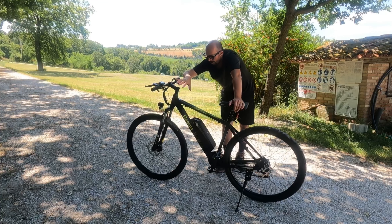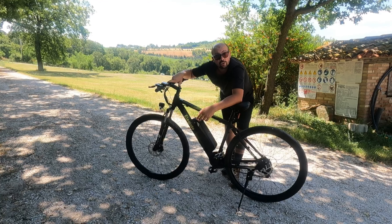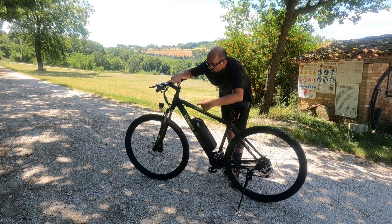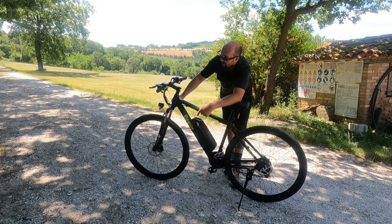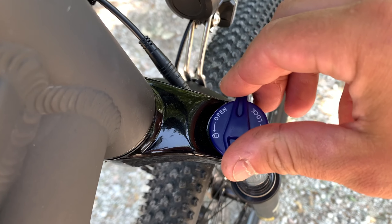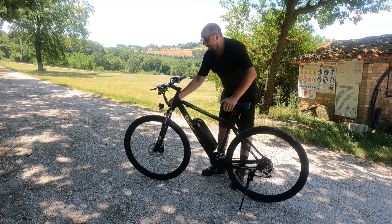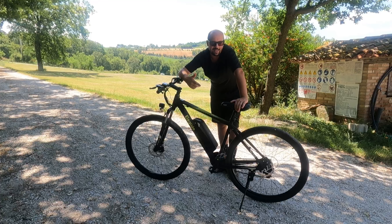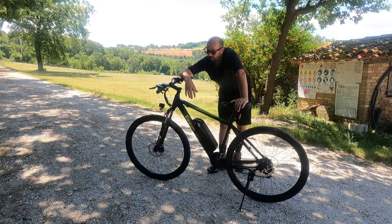La bici è montata con un cambio Shimano per un totale di 21 rapporti: 7 al pignone, 3 alla corona. Forcella davanti con manettino per bloccarla: se la apri, ammortizza; se la chiudi, non ammortizza. Quando sei in salita, se blocchi la forcella, la pedalata è molto più efficace perché disperdi meno energia.